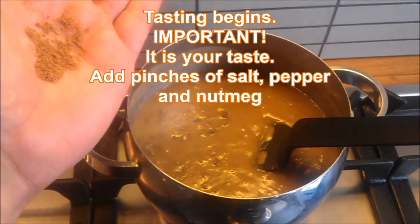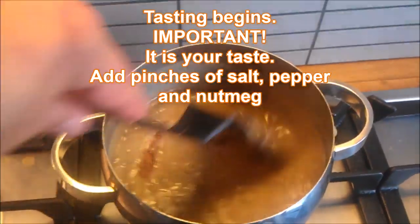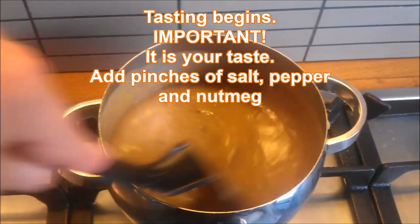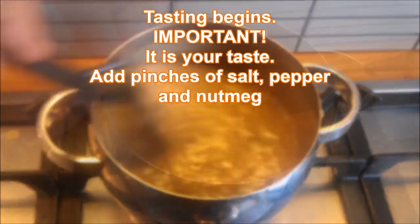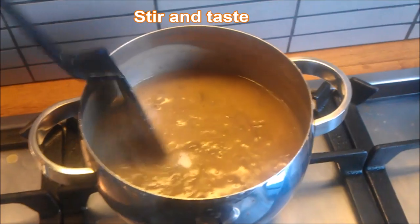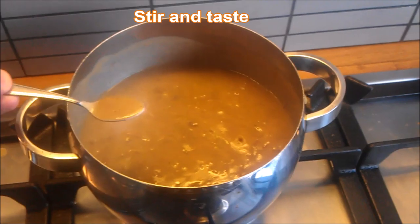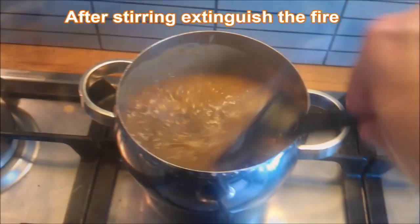Tasting begins — that's very important, it's your taste. Add pinches of salt, pepper, and nutmeg, and taste until you're satisfied. Stir again and taste. Yeah, I like it.